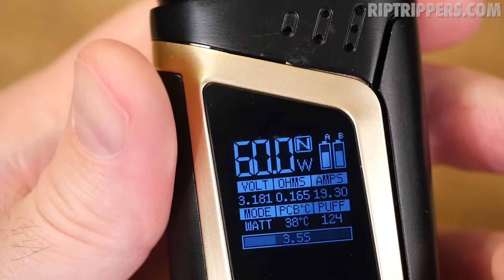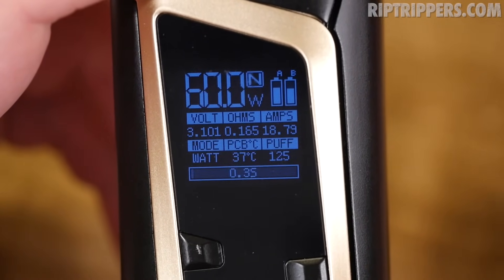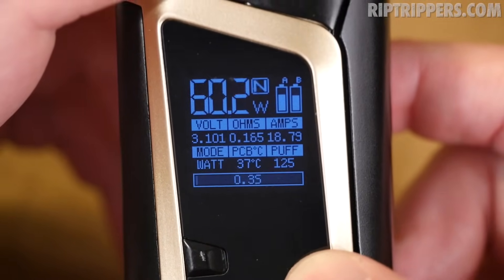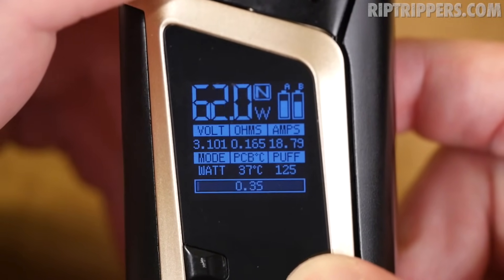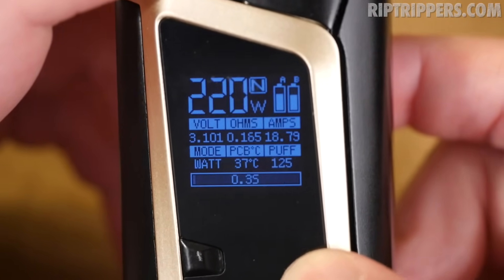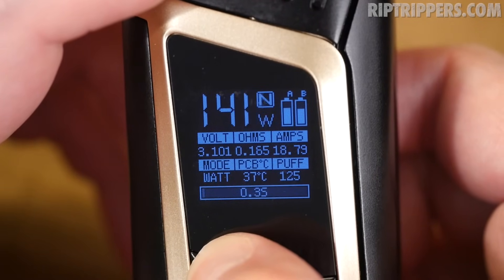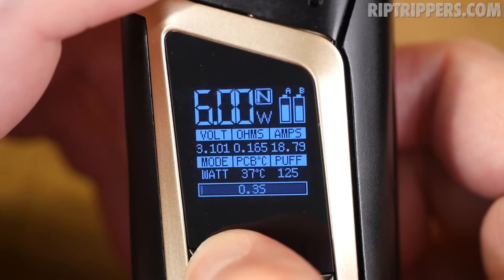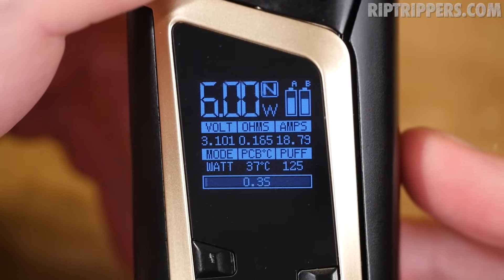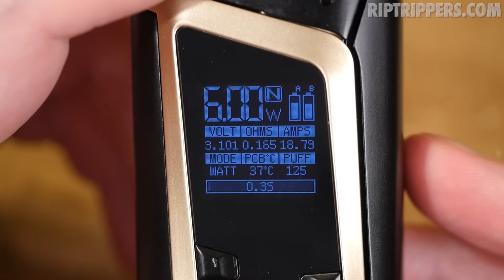Running the 0.15 ohm octuple coil at 60 watts. The screen reads: volts 3.181, ohms 0.165, amps 19.3, watts 38, board temperature 38 degrees Celsius. That was a three-and-a-half second hit. In regular wattage mode you can go all the way up to 220 watts in 0.1 increments, or hold the button to scroll quickly. It doesn't round-robin — it goes all the way down to 6 watts. In wattage mode you can vape from 0.1 up to 3 ohms; in temperature mode, from 0.06 up to 3 ohms.